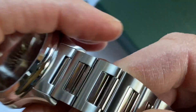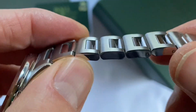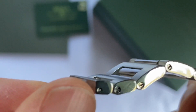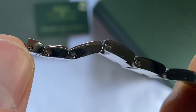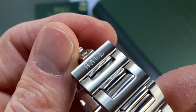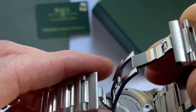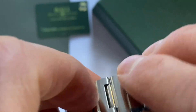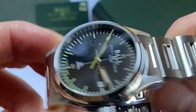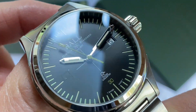The bracelet is a combination of brushed with the centre links polished and the sides polished. The links are fastened by screw pins — very easy to remove and put back. It's got the Ball logo inscribed on the deployment clasp, with a very firm, secure fastening. Just a beautiful, well made, super high quality, tough, attractive watch.